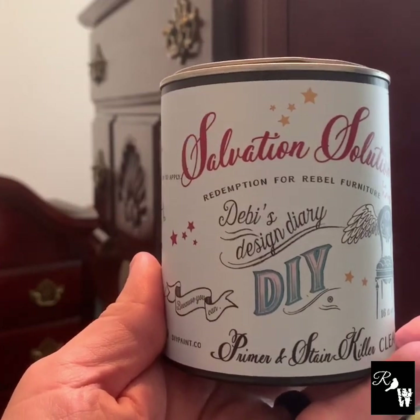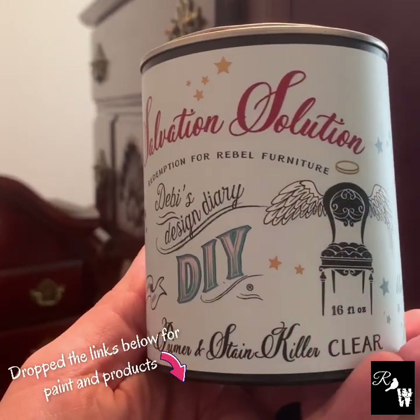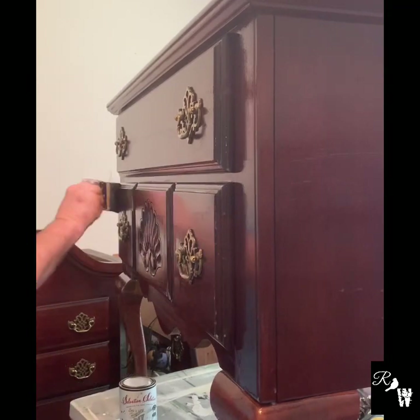We're going to start with DIY Salvation Solution in Clear. The goal is to hopefully help us protect from bleed-through and use less paint.